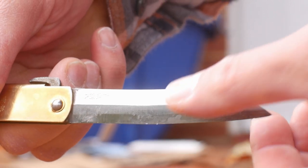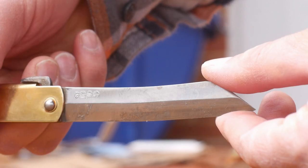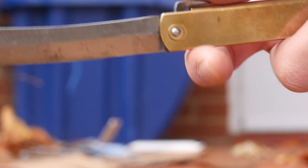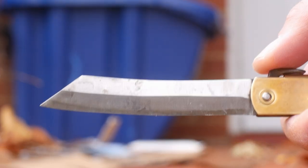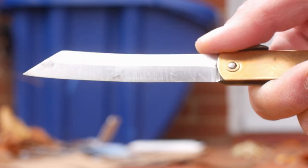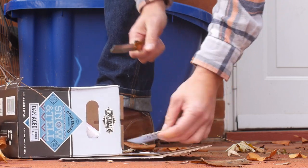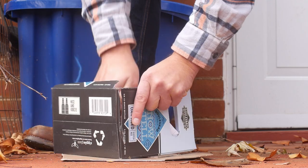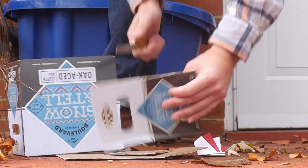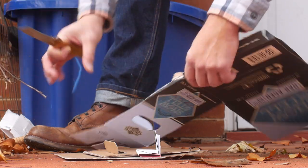Expect the blade to take a razor edge easily, but it needs to be sharpened often. Even during its limited use there's some edge damage. Now apparently there are some higher-end versions of this knife, but this is the standard XL version with a 3.5 inch blade. There are smaller variants too. I got most of this information from some random blade forum threads, Wikipedia, Amazon product reviews, a few sketchy websites, and a Vimeo video — so it's the typical well-researched video you've come to expect from me.